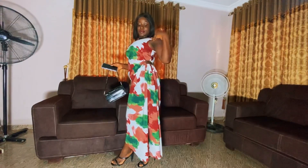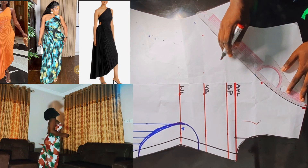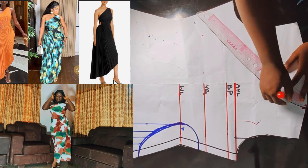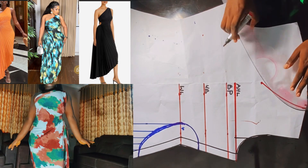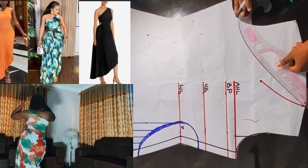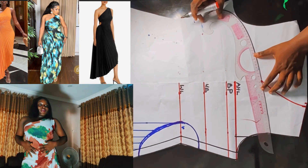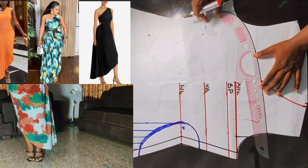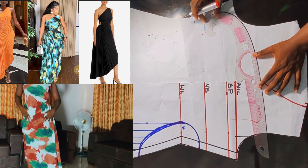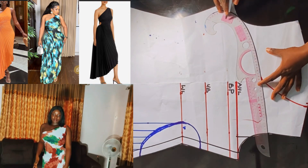There's something I didn't mention in the last video which I want to clarify. You must have noticed that my mono strap or one shoulder fell at the side where we have the ruche. In the inspiration, the mono strap fell at the other side — so take that into consideration whilst drafting your pattern. This implies I should have drafted my one shoulder at the other side, but this is my preference.